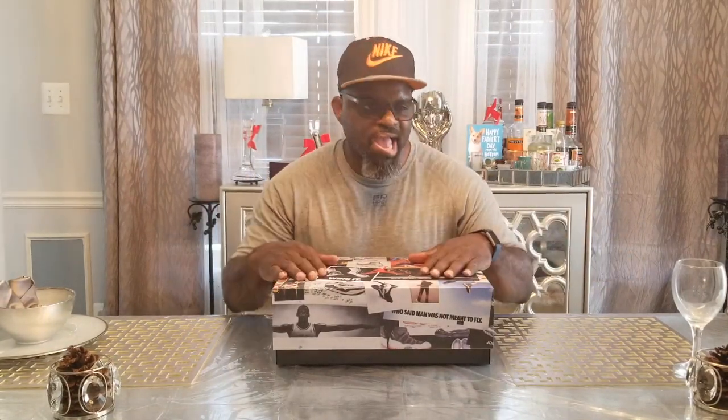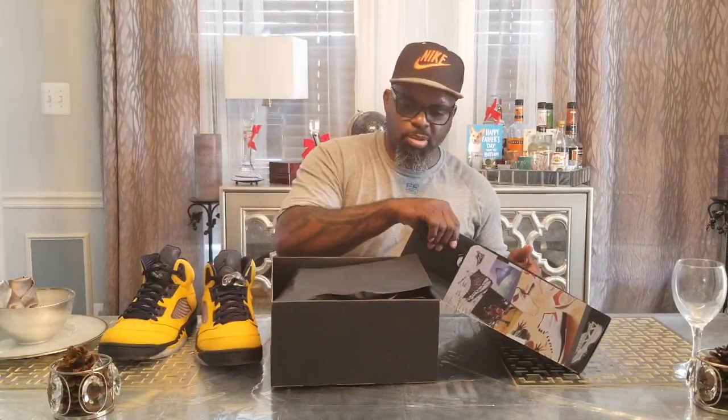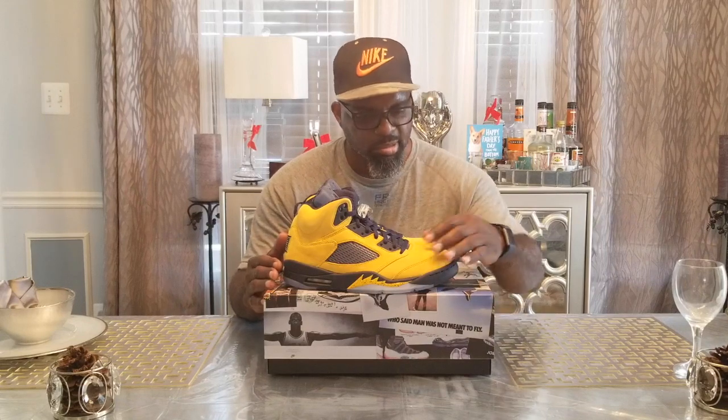What up beautiful people, this is your boy Brent and welcome to Sneakers and Shots. It's Friday, have a good day. What we got here is another release — I will call it the Reverse Michigan 5. The last pair of Michigan-themed retro fives were blue with Michigan markers on it, blue with yellow accents. These are yellow with the blue accents.